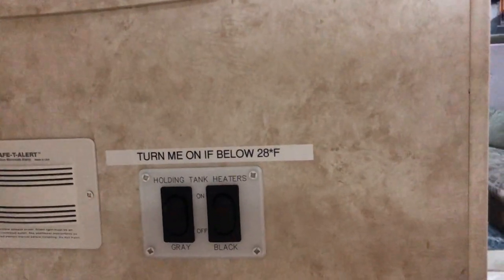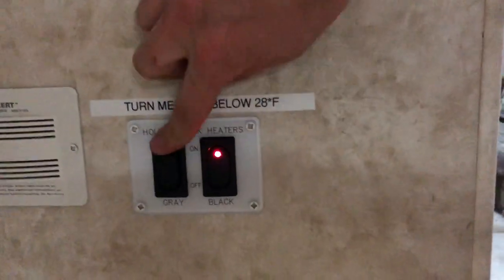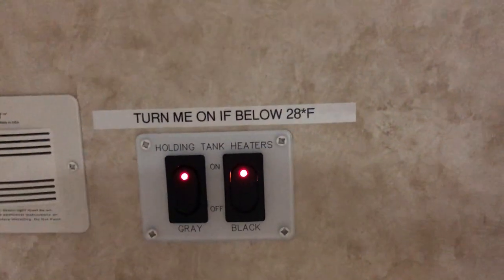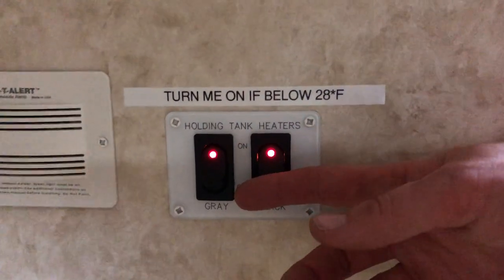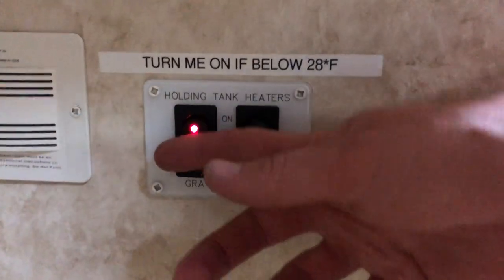Coming back through the RV, one more thing in the master bedroom I missed — this is the tank heater switch for cold weather. If it drops below around 28 degrees Fahrenheit (approximately negative 3 Celsius) you're going to want to turn this on so your tanks don't freeze overnight.